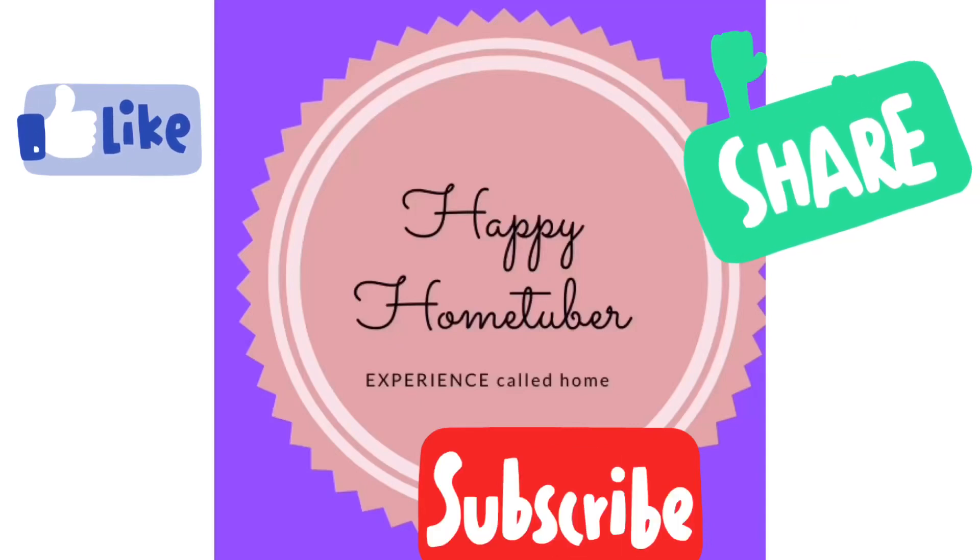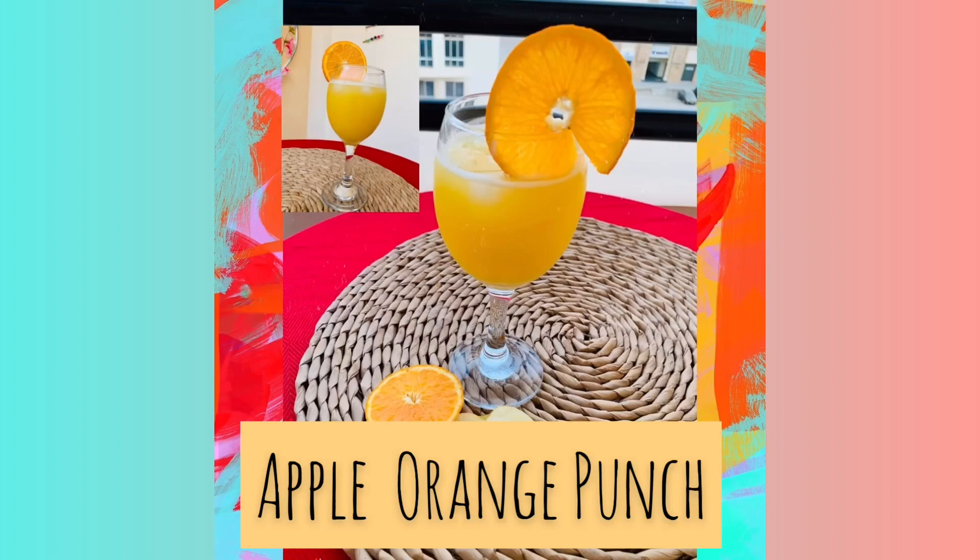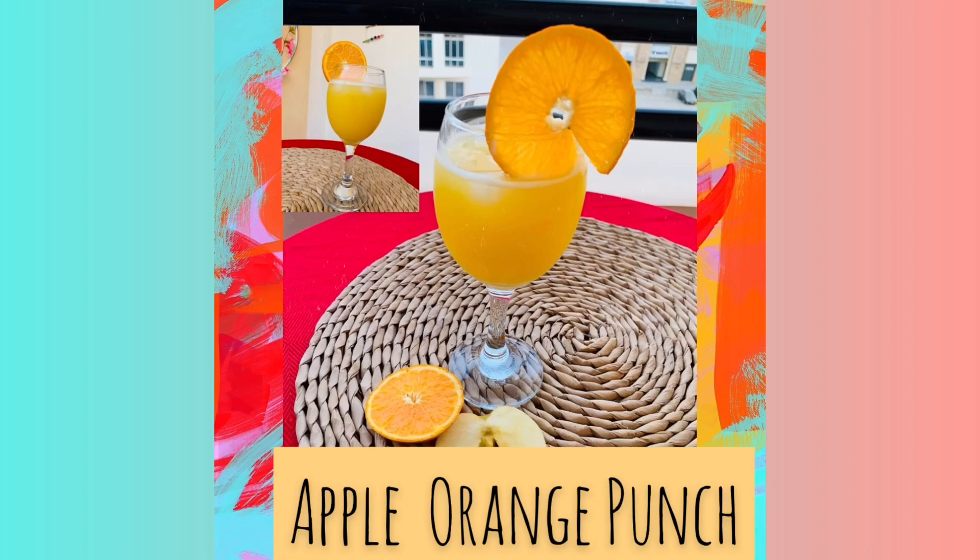Hello guys, welcome to Happy Home Tuber! How are you all? As we all know, summers are here and we all crave something cold and refreshing, so today we are going to make apple orange punch.